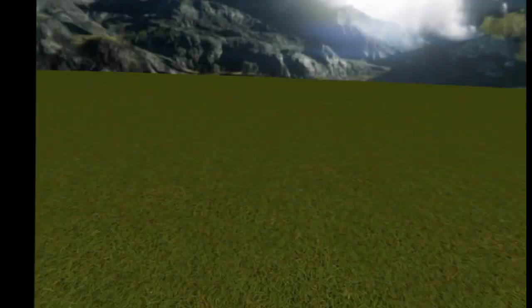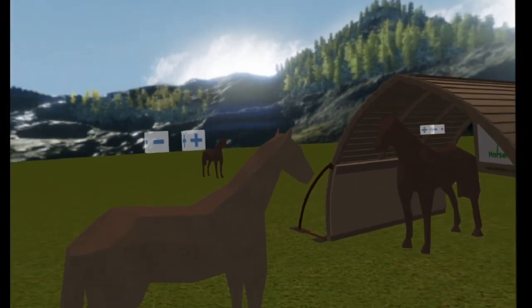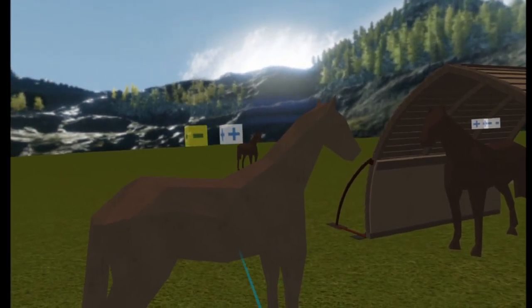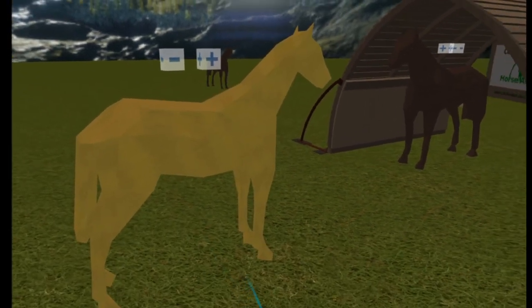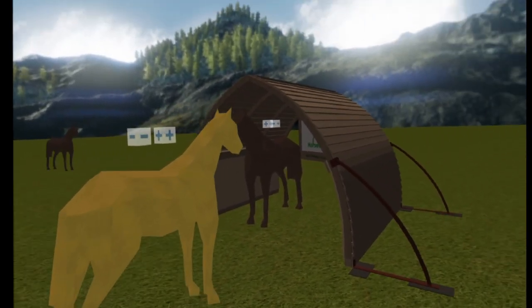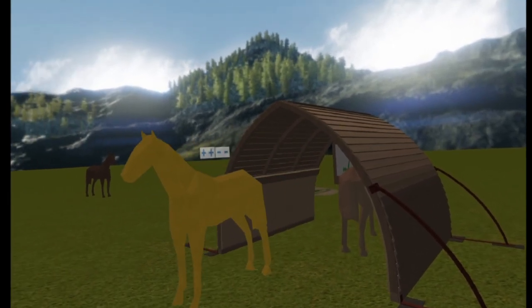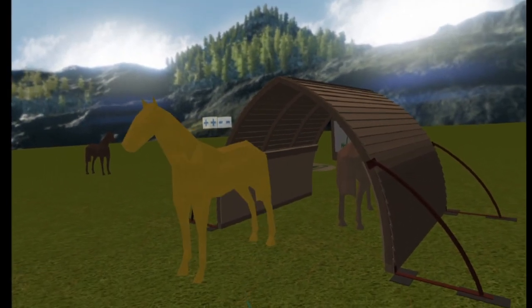Use the buttons above the horses to change their size. Click and drag your horses into different positions to see how much room they have in the arc. Try teleporting further away from the arc and imagine how this beautiful shelter would look in your field.